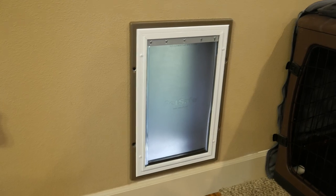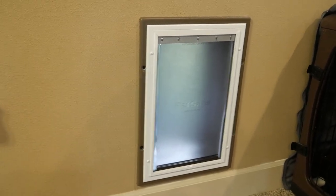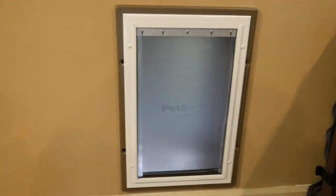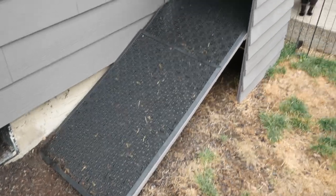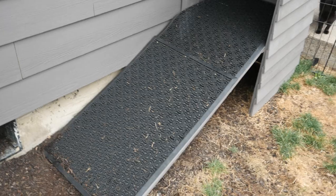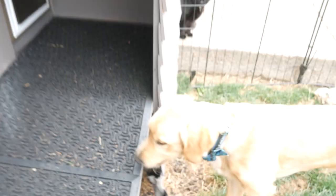The door is finally done and we've been using it for a couple of weeks now. The dogs took a little bit of training but all in all it's really working out well. In part two of this video I'm going to show you how I built this ramp to compensate for the height of this door. The dogs took a little bit of training on this as well but it's been working out really well.